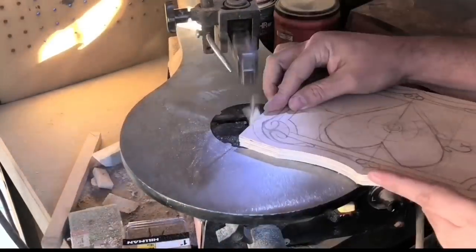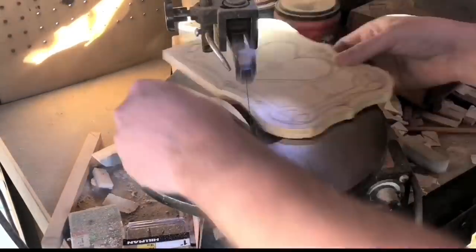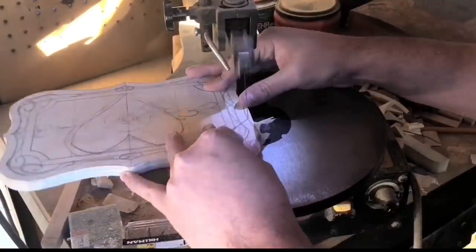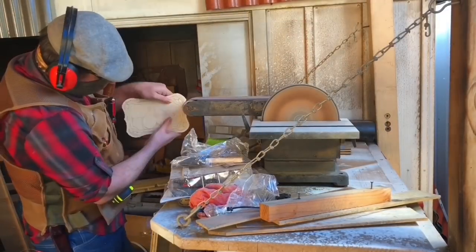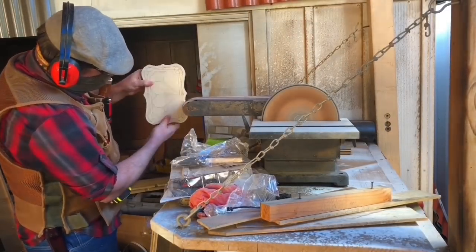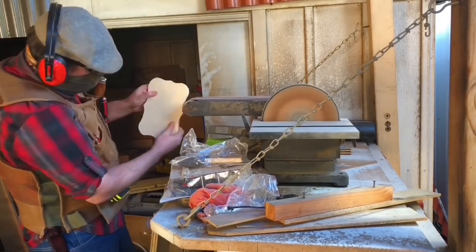Now it's time to cut out the profile. All the other layers of the box are going to be based upon these two layers, so it's important to take the time to make them as well as you can. I cut out most of it on the scroll saw and then headed over to the belt sander to clean it up.